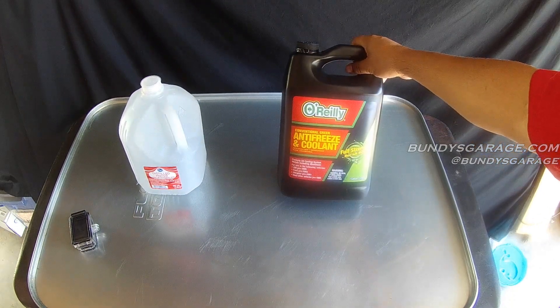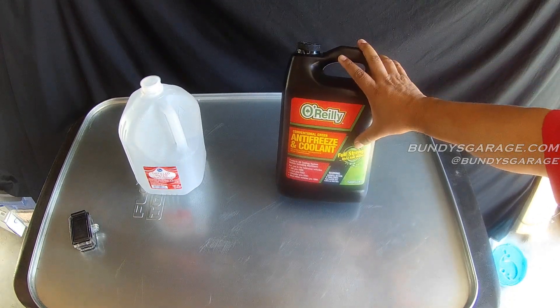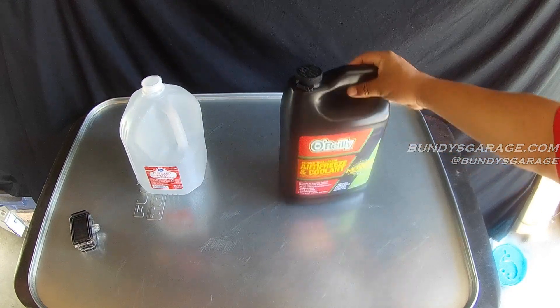I picked this antifreeze up from O'Reilly Auto Parts, got it full strength as you can see right there. It was about $14.